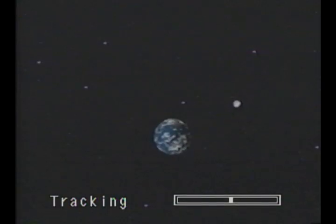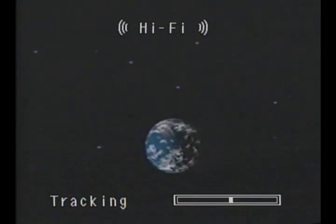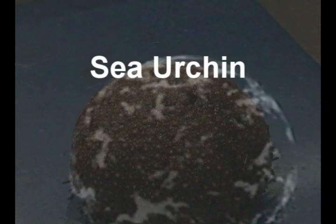Planet Earth — it's home to many really cool creatures, but of all the cool animals on planet earth, the coolest of them all is the sea urchin.